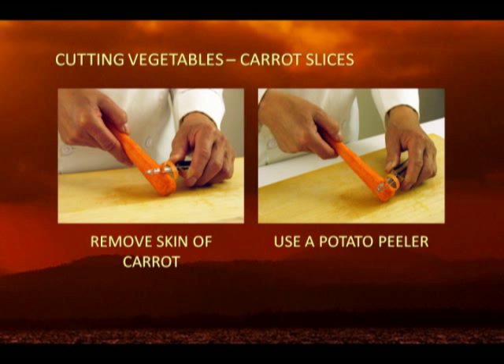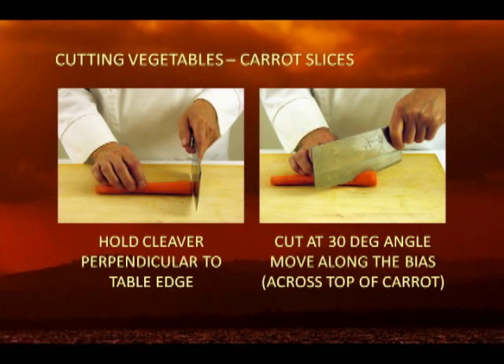To do this, first remove the skin of a medium-sized carrot — about 3/4 inch to 1 inch in diameter — with a potato peeler. Place and hold the carrot on a cutting board parallel with the edge of the table, or perpendicular to the cleaver or knife.